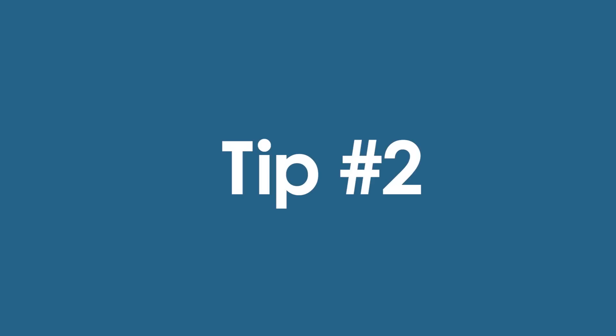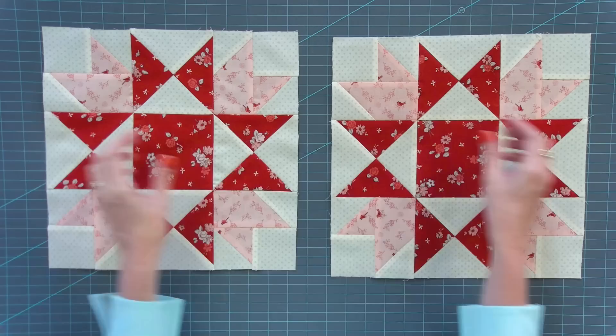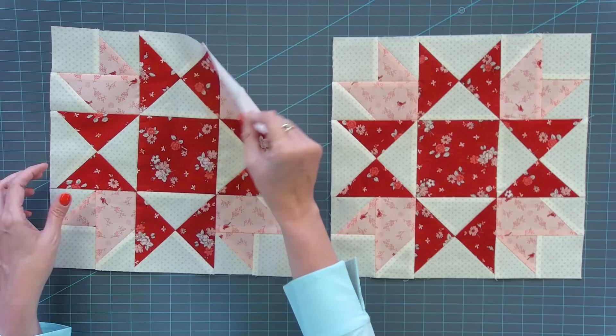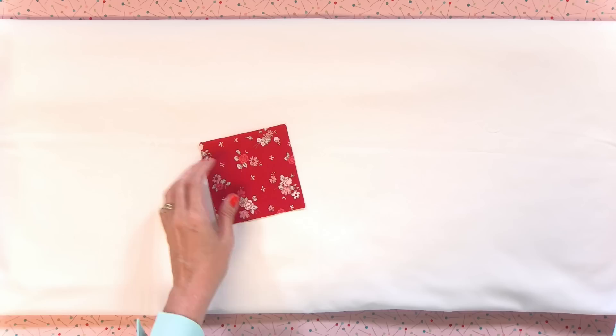Tip number two might be the most controversial thing in this entire video, but I love to starch. When you look at these blocks, this one is unstarched and this one is starched — you can see the starched one is much more accurate. If you hold both blocks, you can tell the starched one is much firmer. I love to starch; it's something I've been doing for years and years.